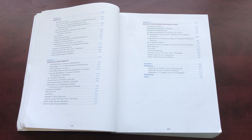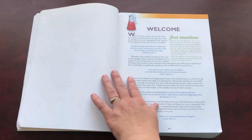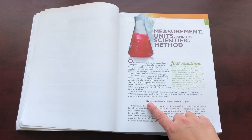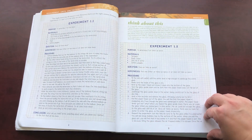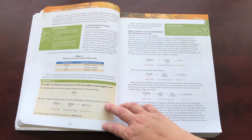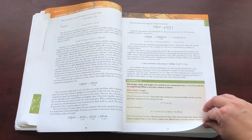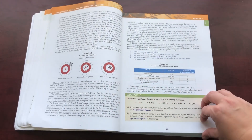So there are 16 modules, or 16 units, then you have glossary, appendix, references, and index. The module content has words with definitions in bold, examples, experiments, and think-about-this sections. There are not a whole lot of pictures in this book — it is a lot of writing and numbers. I believe you need to have at least algebra one to do this chemistry class, though I may be mistaken about that.